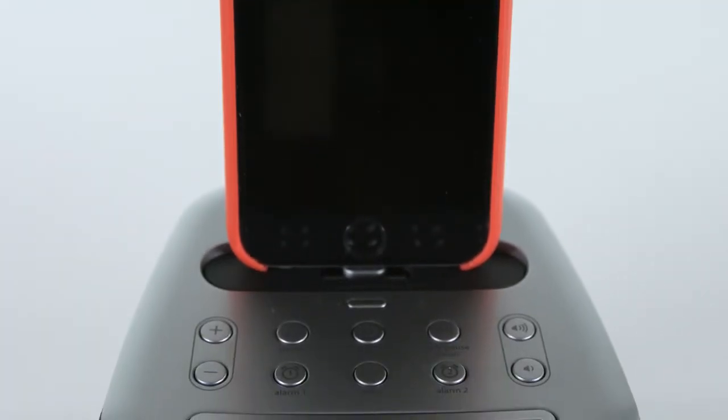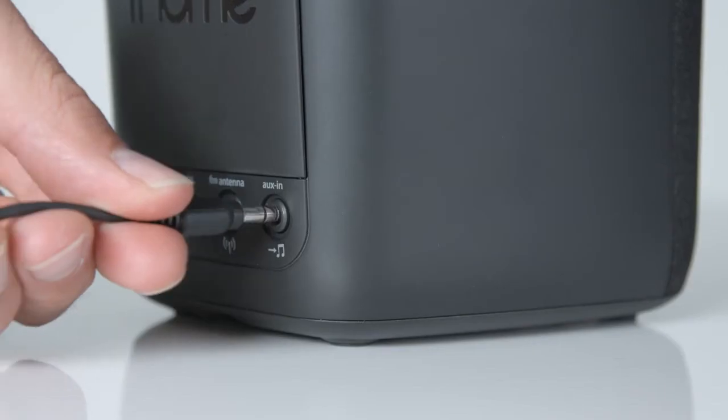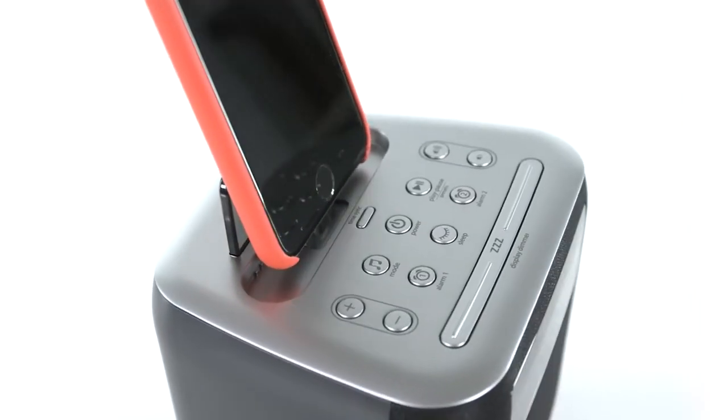With FM radio and six presets, dimmer controls, sure alarm battery backup, an auxiliary line-in jack, and auto-sync technology, the IPL24 is always on the clock.